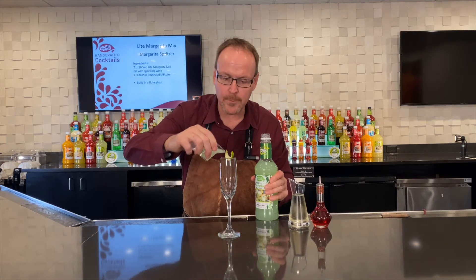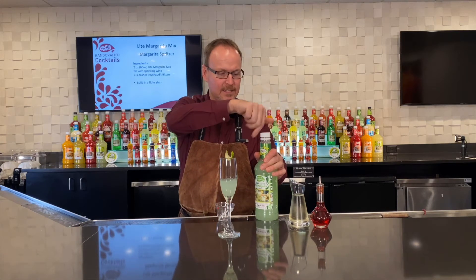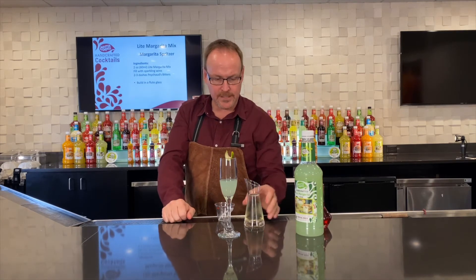We're actually going to build this drink right inside the serving glass, this fluted glass. Two ounces of light margarita mix, and we're just going to fill the rest of this glass with sparkling wine.